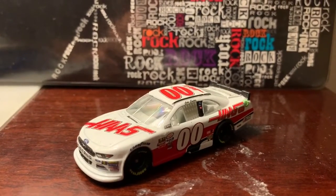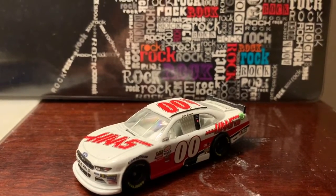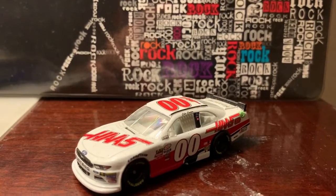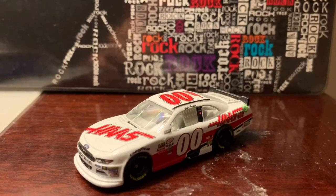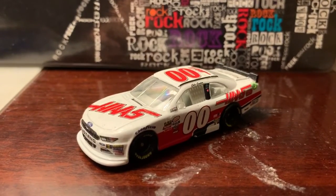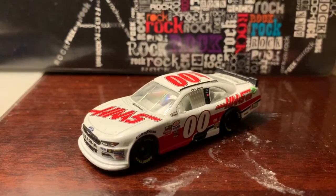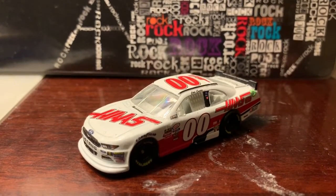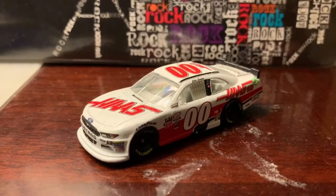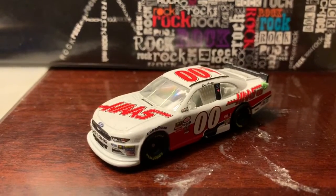I did his teammate Chase Briscoe a few reviews ago, but that was from last year — this one is from two years back. 2017 was an interesting rookie year for Cole Custer. Despite being eliminated from the Round of Eight, he still managed to get his first win at Miami the following weeks, and William Byron ended up winning the championship.